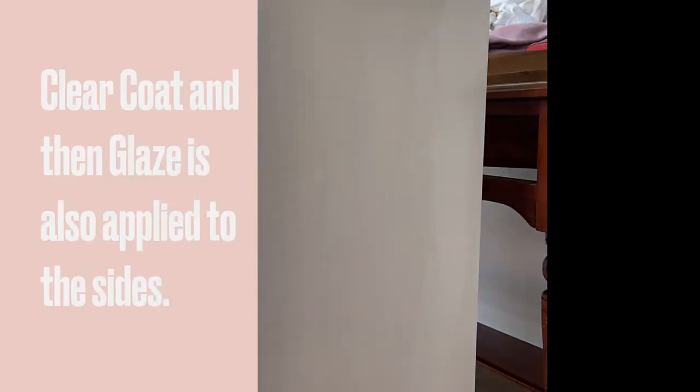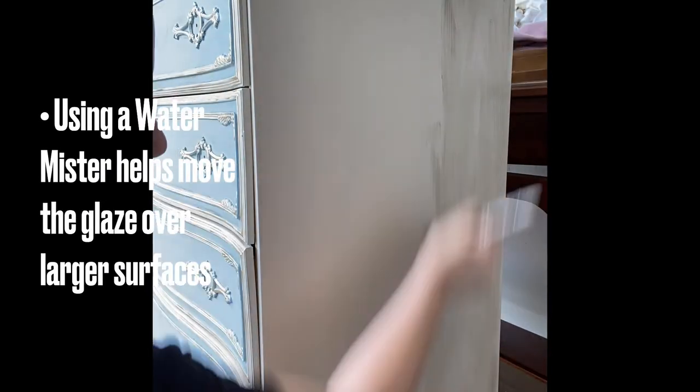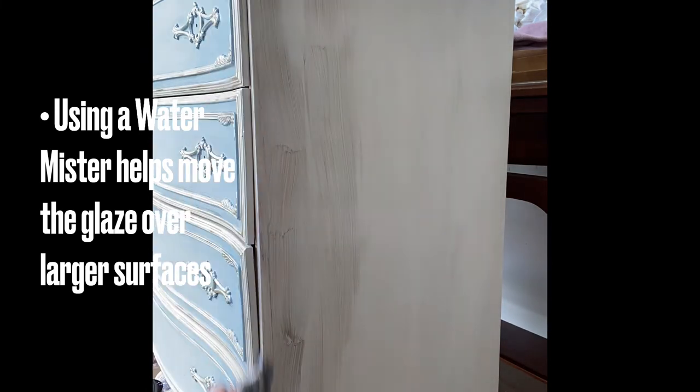The same steps were repeated on the sides and the tops with the clear coat and the grunge glaze being applied. If you find that the glaze is drying too quickly or not moving, you can use a water mister to help the product move more easily.